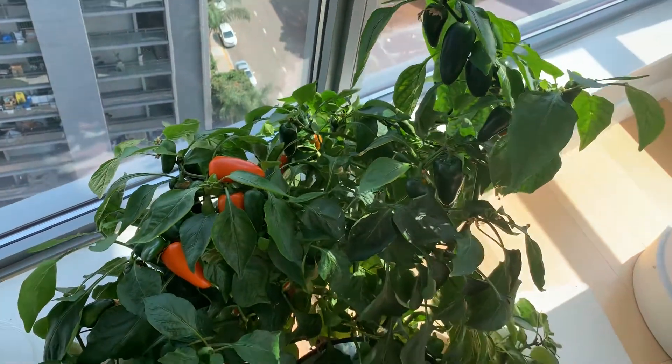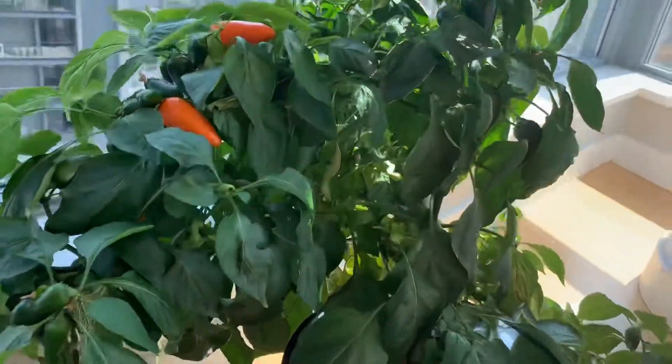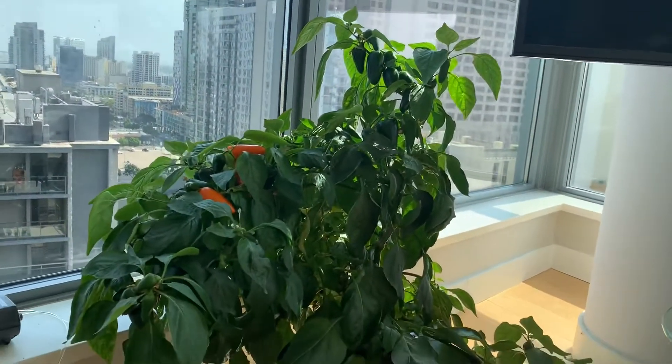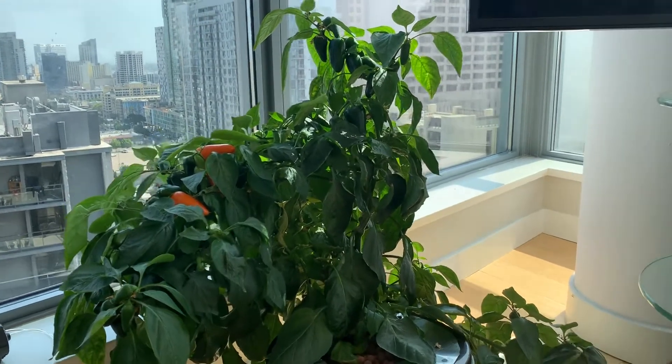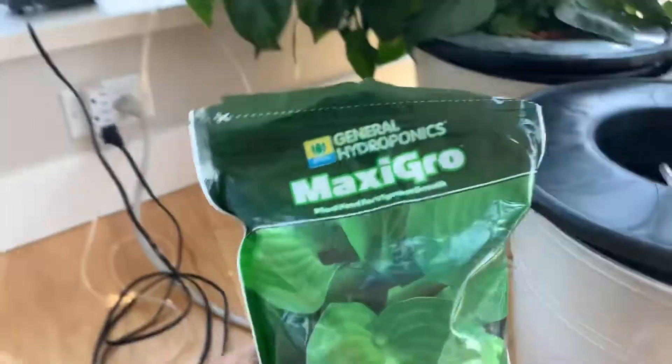Let me just try to explain how this works. This is a pepper tree and I'm just so amazed that, growing here basically on the windowsill, it's been able to produce all this fruit. So how does it work? You can go on Amazon and buy this product from General Hydroponics called MaxiGrow.